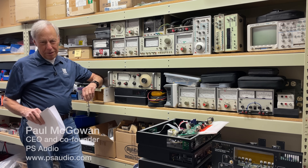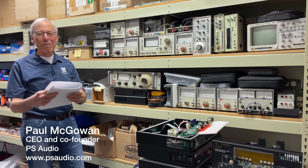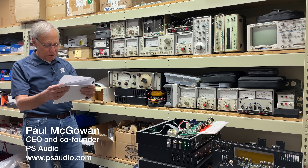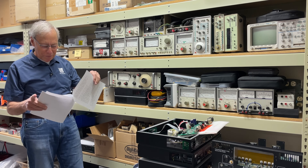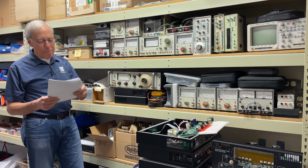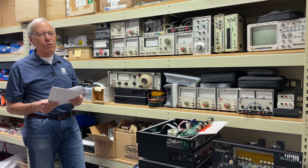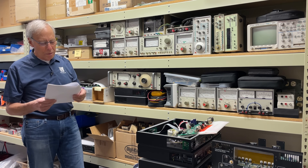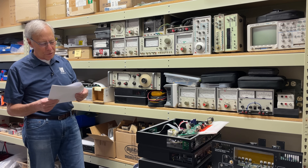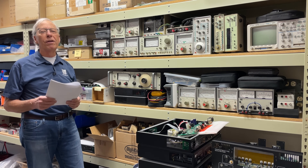Vintage test equipment. Neil in Venice, Florida writes to me: 'Sir Paul, I enjoy your videos and I learn from them. Behind you in some of your video sessions is a vintage HP distortion analyzer. What model is it and do you still use it for distortion measurements of amps? And if not, what test equipment do you use for this purpose? Thanks, Neil.'